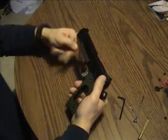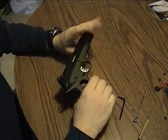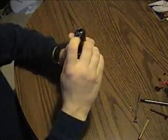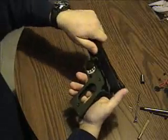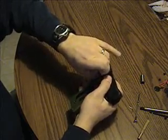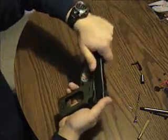We've already taken the grips off. Step one is always check to make sure the gun isn't loaded. Once you get the grips off, you can pull the slide off first. Pull the guide rod out, push the plunger down, swing the barrel bushing over clockwise, pull out the slide stop, then you can pull the slide off.